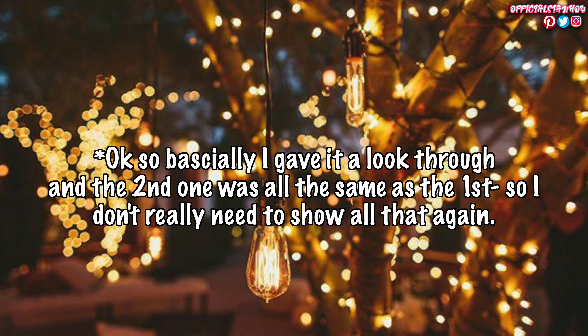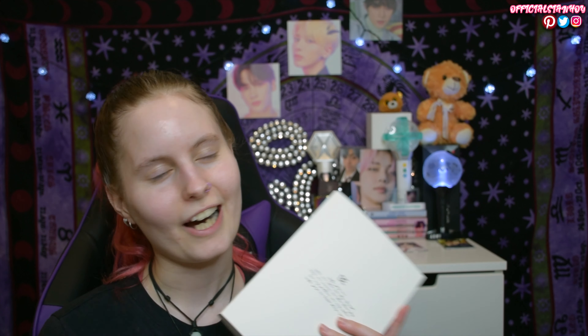That's now definitely everything from the first package, which I think is the Mirror version, meaning the next one will be the Reflection version. The poster is funny — I can't help but notice the contrast between the neutral tones here versus TXT's very colorful approach. Opening the second one now — it's pretty much the exact same thing, which is a little odd.